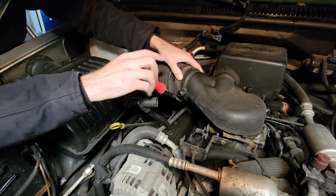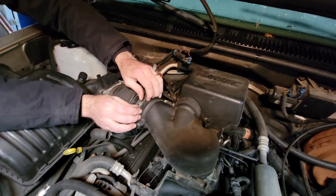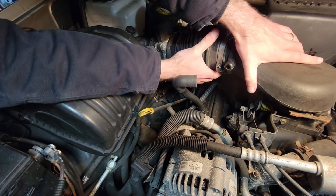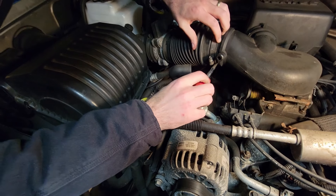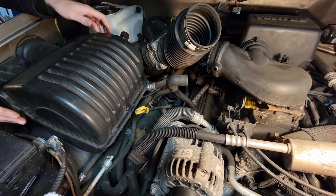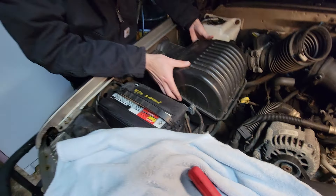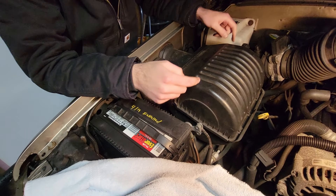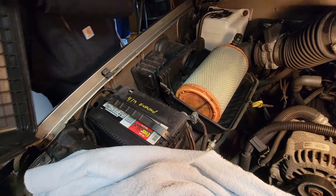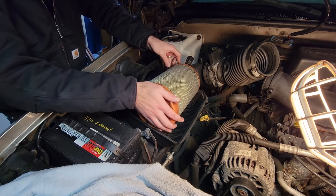We're taking off the airbox to get the intake out of the way, removing all the plastic. Everything's been on here for a long time — probably warped over the years. At least it's on there with clamps. This whole box just clips in and pushes in; I don't think there are any bolts, though there could be bolts underneath the filter. The filter doesn't look too bad — let's get everything out of the way and get the housing out.